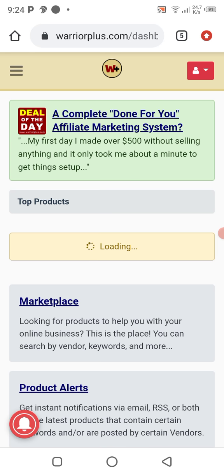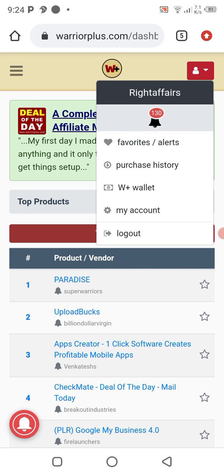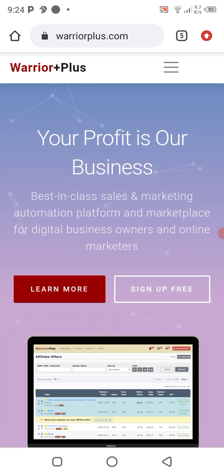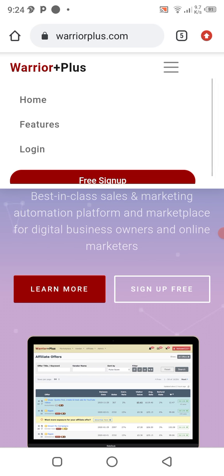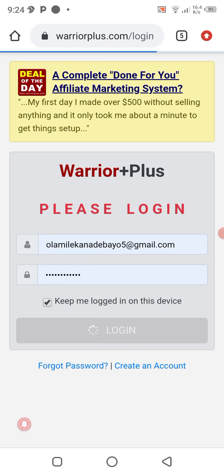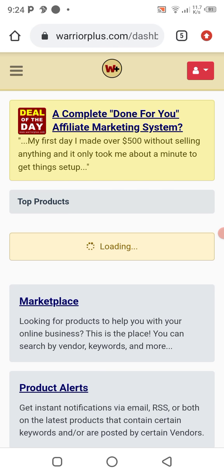I'm very sure it has automatically signed me in. Let me show you the login button — so this is how it looks. I click on login and, since I've already created an account, this is how the dashboard looks. You can see the three-bar symbol at the top left-hand corner.